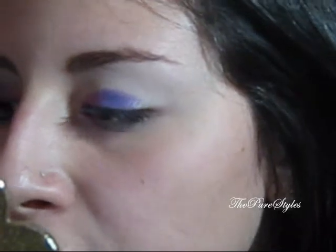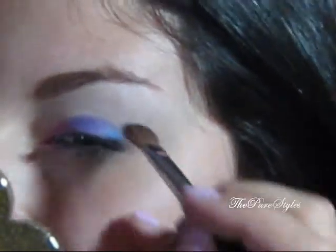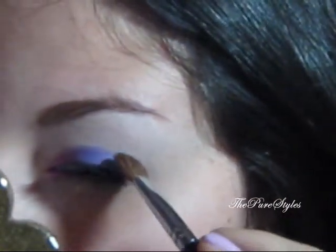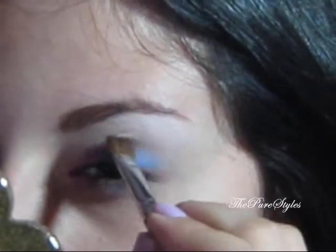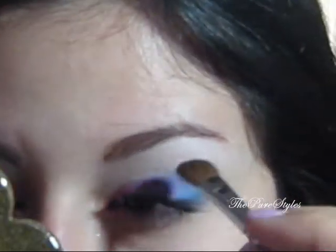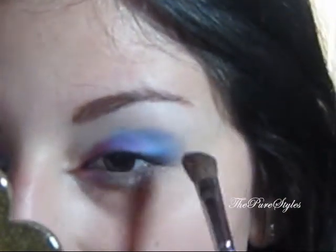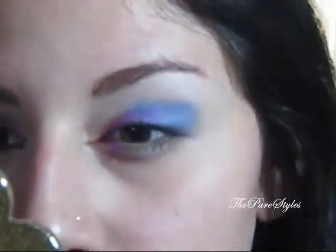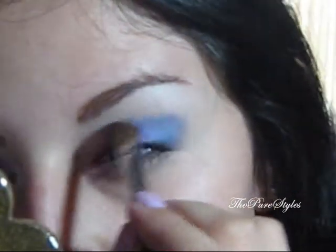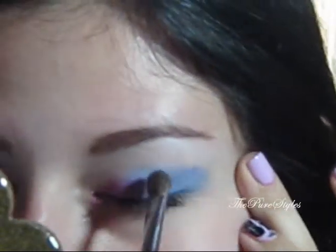Now, you want to take a fluffy angled brush — this is the SS275 brush from Sigma — and pick up that blue. You want to create kind of a V shape at the outer corners of your eyelid, like that. Place that color on top, and when you blend it, just make sure you blend it on top. With that blue, make sure that you stop on top of the purple and then blend it towards the pink, but not too much though. Just clean off your brush and blend.